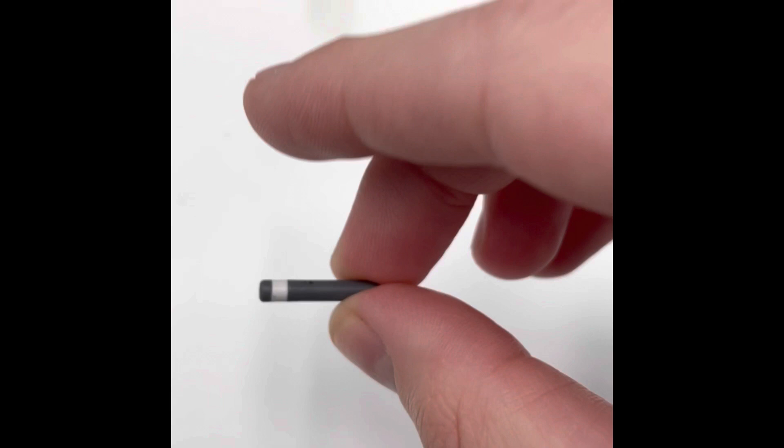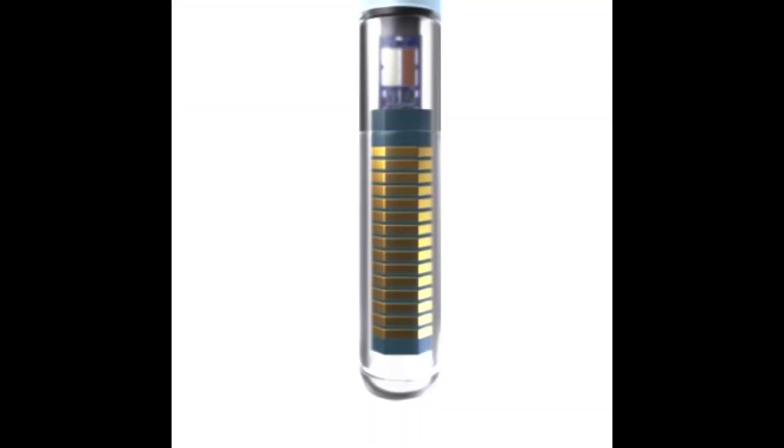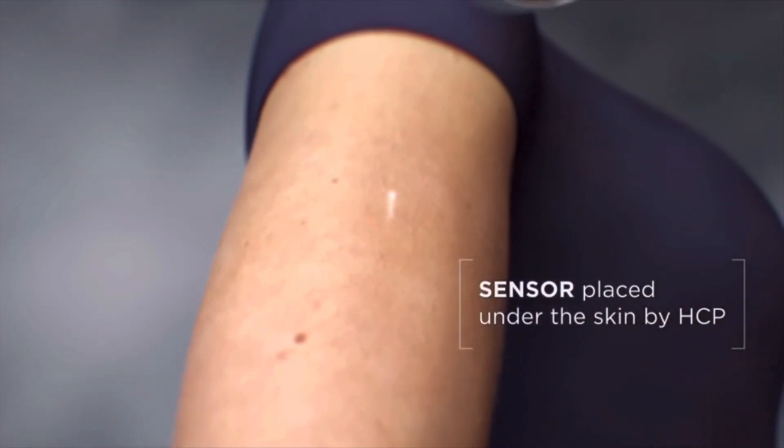I recently got a chance to actually take a look at and hold both the sensor demo and the transmitter to get an idea of the size. The sensor is very, very small — just a few millimeters thick. The procedure where they put it in the back of the arm has to be done every six months now that the FDA approved the 180 days. It's a small incision in the back of the arm; they apply some local numbing agent, a lidocaine, and then they put the sensor in — about twice the depth of normal CGM cannulas. They close it up with just a few Steri-Strips, and it normally heals within a matter of days. Most people I've spoken to said it was a very painless and easy procedure.